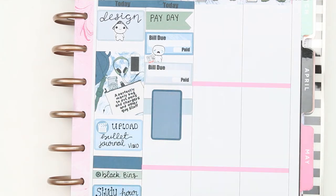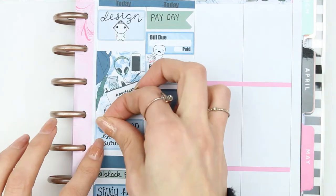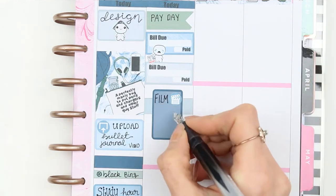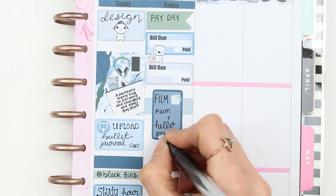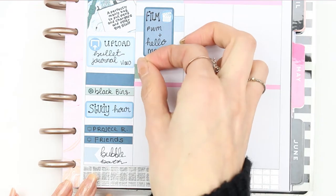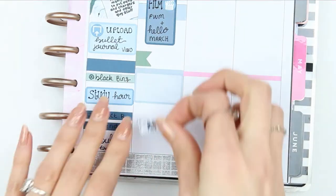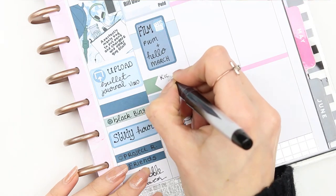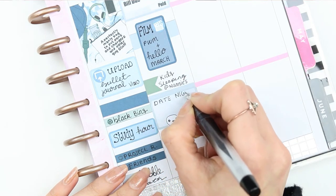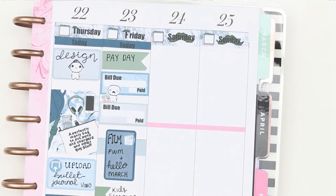I want to film on Friday, so I used a piece of washi with a half box flipped on its side, and used the 'film' icon there for the bullet journal upload. I also want to film my plan with me and possibly my Hello March spread. Me and my fiancé will be going out to celebrate his birthday, so the children will be sleeping at my mum's house — I put down 'date night' with the two little puppets with drinks from the friends sheet, and then a page flag.